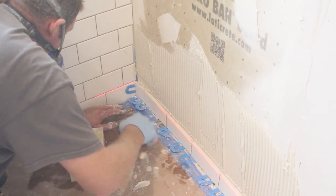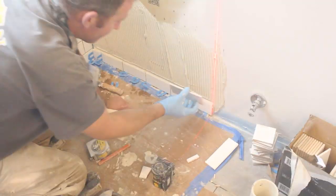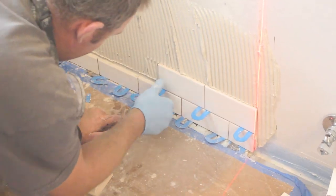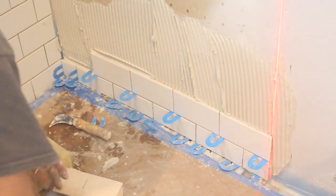Notice the shim between that tile and the main shower wall tile — that's a 1/16 inch expansion and contraction joint. We aligned our laser level to be plumb with the right side of that first tile, and that allowed us to set these tiles easily and quickly on the second row.